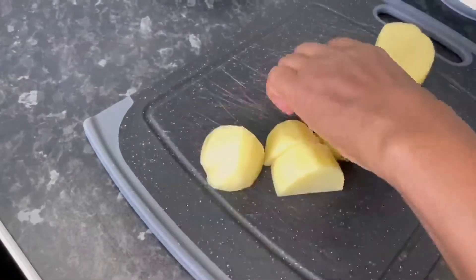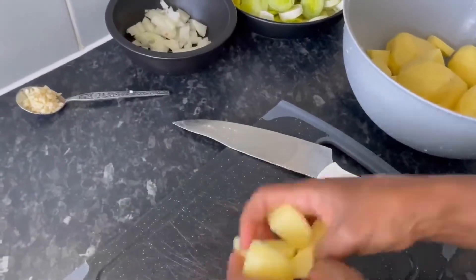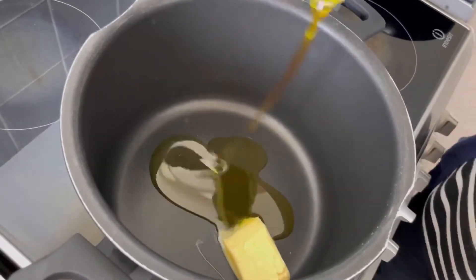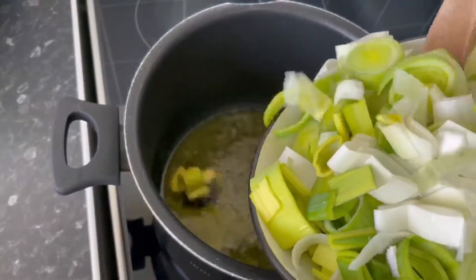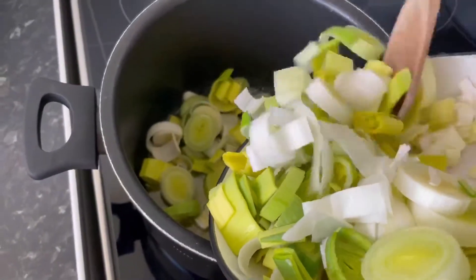Now place the potatoes into the bowl and set aside. Add the butter and oil to a heated pan, and once the butter is melted add the leeks and onions to the pan and sauté for at least 10 minutes. For the last two minutes, add the chopped garlic to fragrance the vegetables.